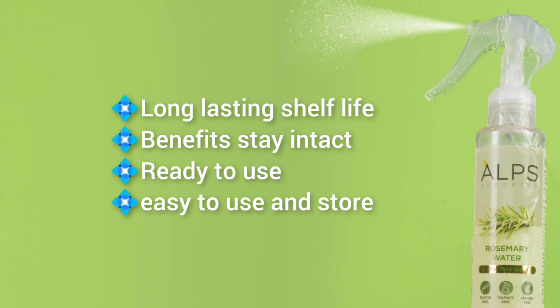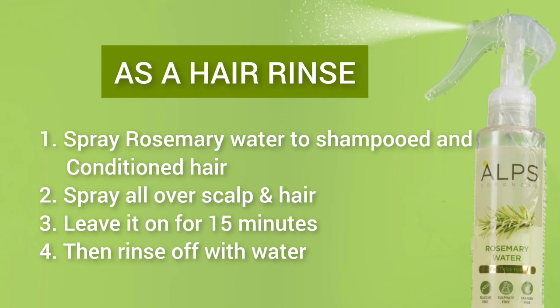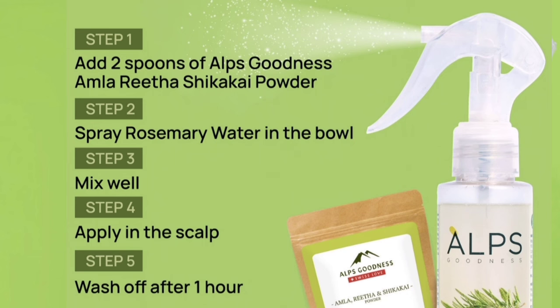It can be applied using a spray bottle. It will be used in the hair and applied to the scalp. Spray it in the hair and scalp. If you use it with shampoo, apply it 15 minutes before. It can also be applied with a hair pack.